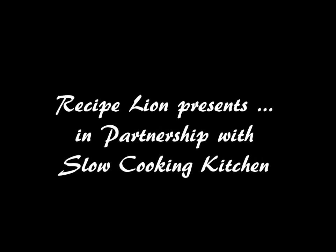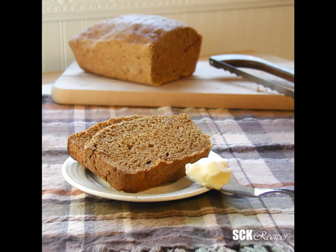Recipe Lion presents, in partnership with Slow Cooking Kitchen, How to Make Crock-Pot Wheat Bread.